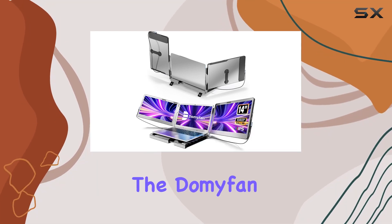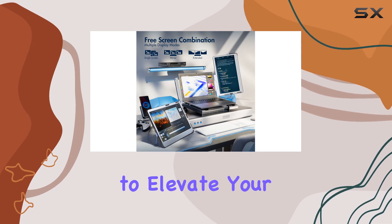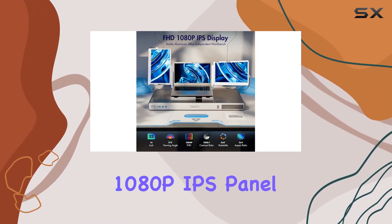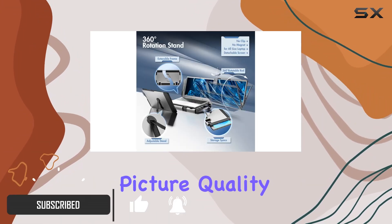Today, we're diving into the DomiFan Triple Laptop Screen Extender, a portable monitor that promises to elevate your multitasking game. With a 14-inch FHD 1080p IPS panel, this monitor brings vivid images and improved picture quality to the table.